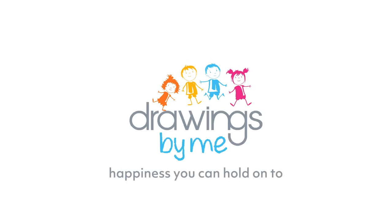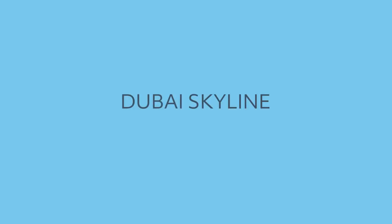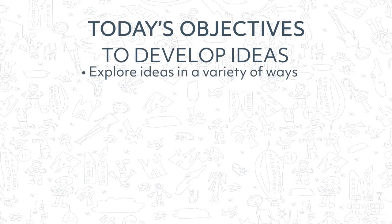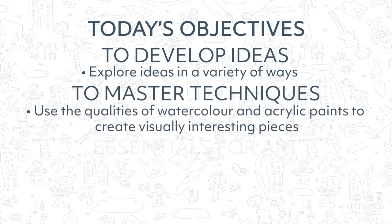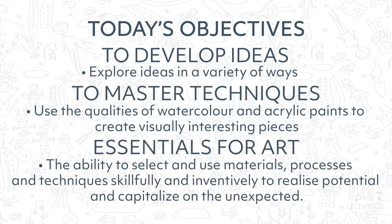Hello everyone and welcome to your Drawings by Me art tutorial. Today we will be creating a city sunset skyline. In this tutorial you will be using watercolours and acrylic paint to create a visually stunning painting, exploring how to use materials in new and interesting ways.